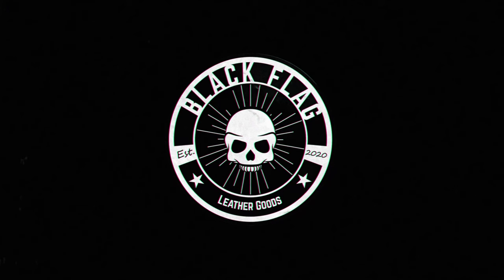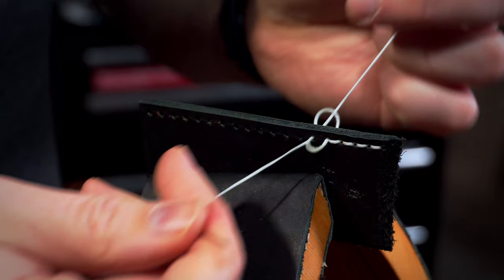Today I'm going to show you what to do when you run out of thread mid-saddle stitch. Has this ever happened to you? You're stitching up your latest creation, it's looking great, you're midway through stitching, and then you realize you're not going to be able to finish with the amount of thread you've cut.